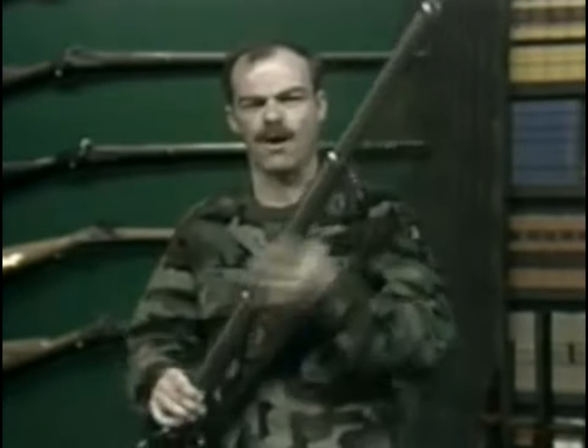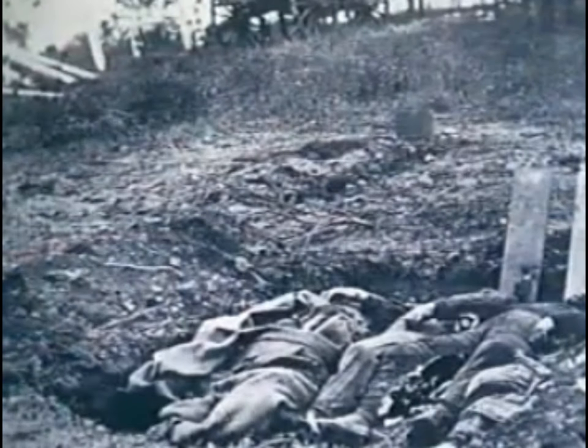Even though many generals had begun to learn through 1862 and 1863 about the power of the rifled musket, in 1864 and 1865, both sides — North and South — found their armies locked in titanic struggles, where men were consumed in large quantity.